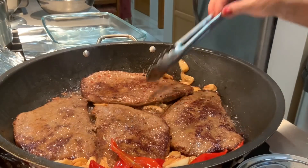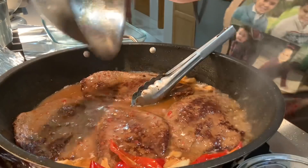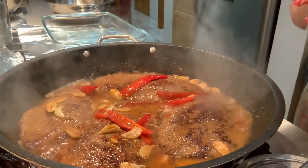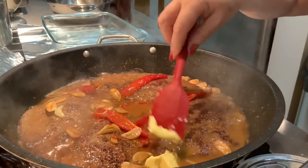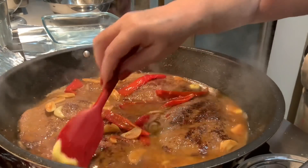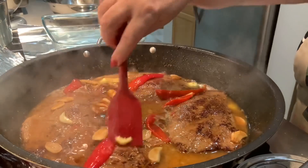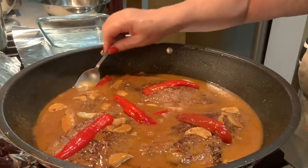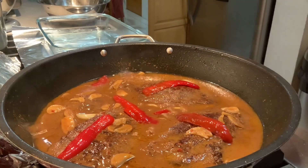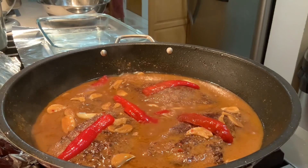Pronto. Agora aqui vou juntar o molho. Agora aqui vou juntar mais um pouco de manteiga. E vou deixar o molho apurar mais uns 5 minutos. O molho já apurou, como podem ver. Agora vou provar. E os nossos bifes estão prontos.